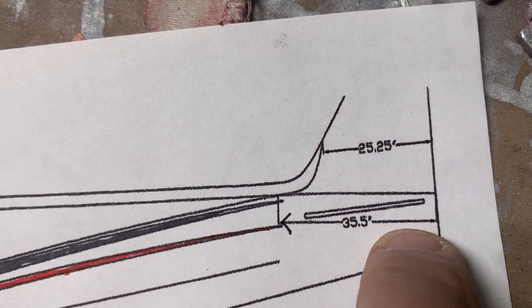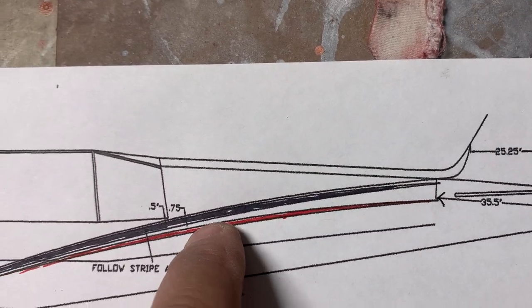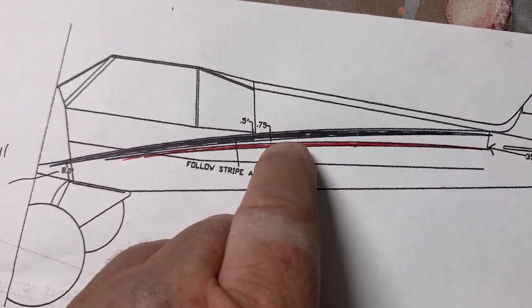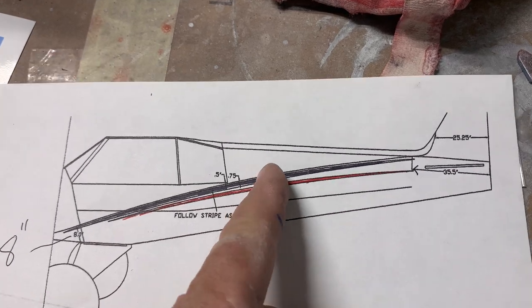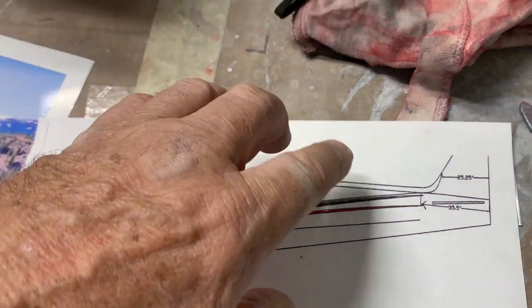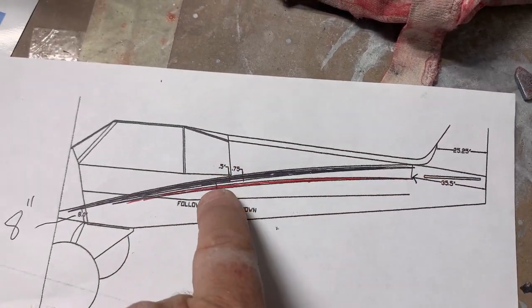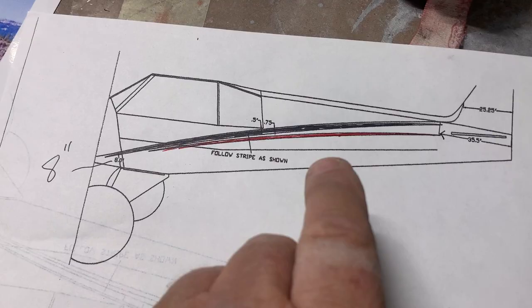From the tail end it shows you come over about 35 and a half inches. Both of these stripes from Cub Crafters are identical — symmetrical in the middle, exactly the same stripe. So you can put it either way, and obviously it's going to arch, so you get two stripes.